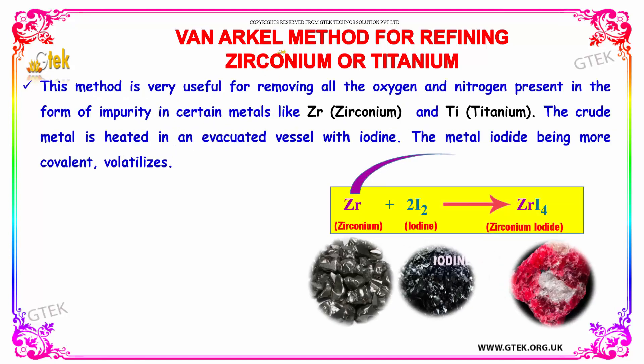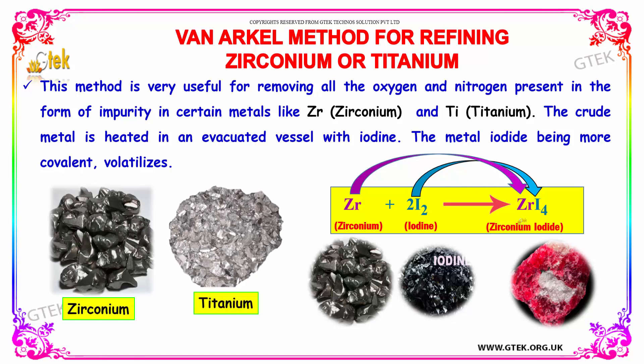The Van Arkel method is used for refining Zirconium and Titanium. Here is Zirconium and this is Titanium. This method is very useful for removing all the oxygen and nitrogen present as impurities in certain metals like Zirconium and Titanium.